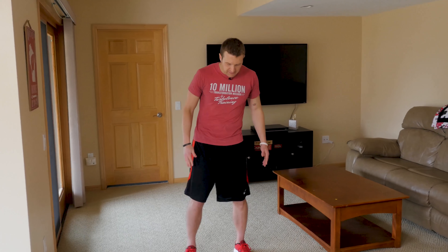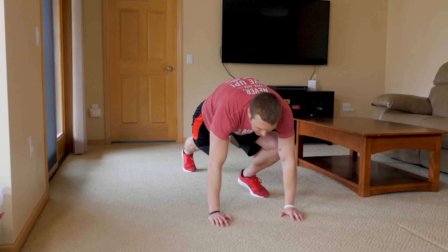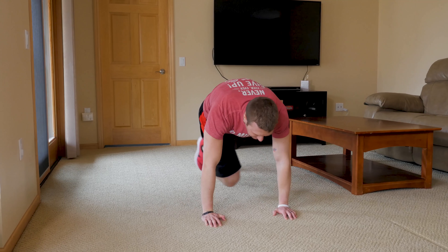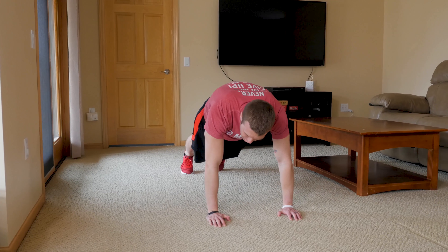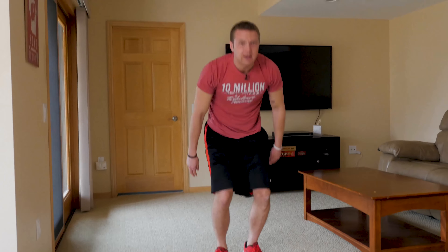To start off, you're going to have your feet about shoulder-width apart. You're going to squat down nice and low, hands on the ground. Step your feet back. Take your right knee and drive it across your body to your left elbow. Then take your left knee and drive it across your body to your right elbow. Step back in and stand up.